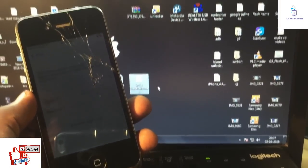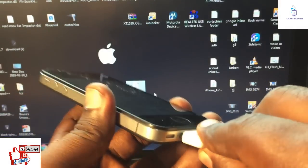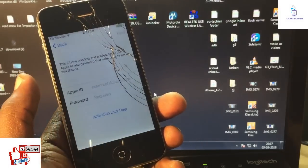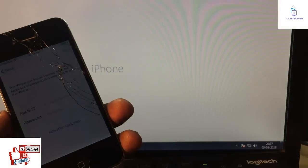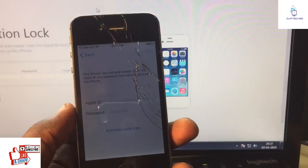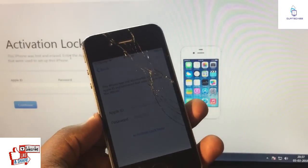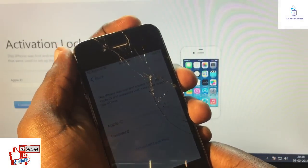So let's open this. I'll simply connect the phone and here it is — the activation lock screen.